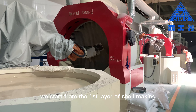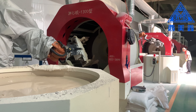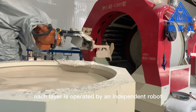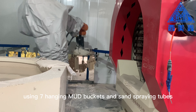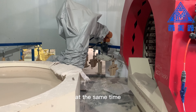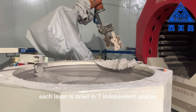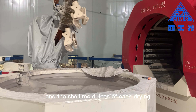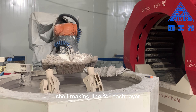We start from the first layer of shell making and go up to the seventh layer. Each layer is operated by an independent robot, using seven hanging mud buckets and sand spraying tubes. At the same time, each layer is dried in seven independent spaces, and the shell mold lines of each drying space are connected to form an interconnected shell making line for each layer.